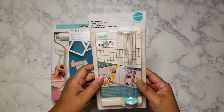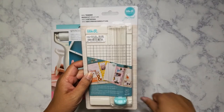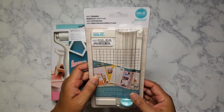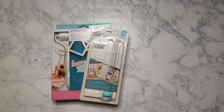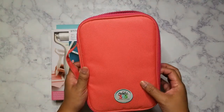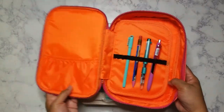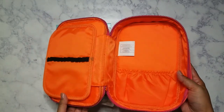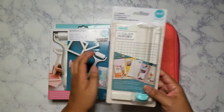I did get another trimmer — I know, I've got like five trimmers now — but this one is tiny enough to fit inside a planner case. I've got this Happy Planner one that I bought from Goodwill a couple months ago for $2.99. It's pretty roomy compared to my Kipling pen case and does hold more.